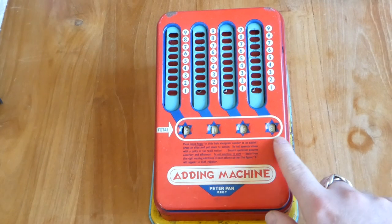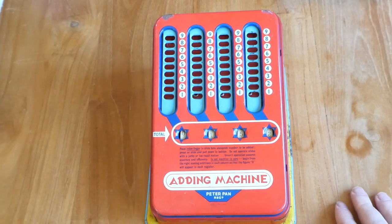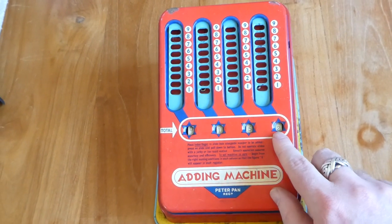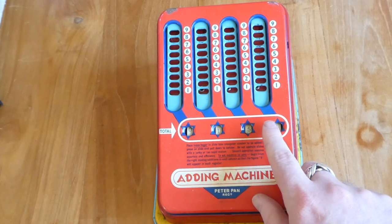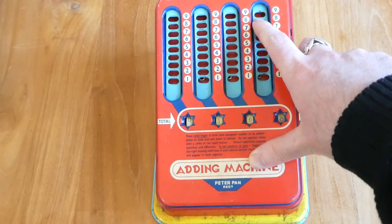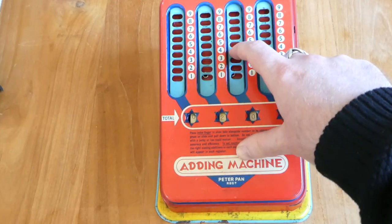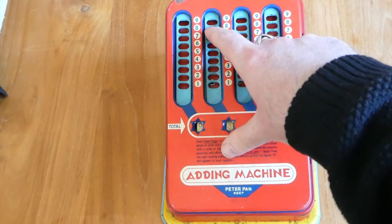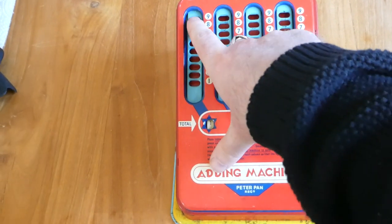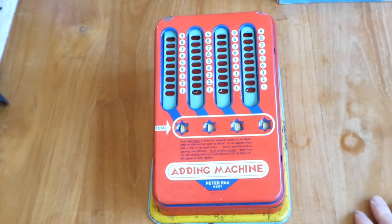There is no clearing mechanism. It is explained how you have to clear it — basically you just add whatever it takes to make it zero. You have to start on the right: when there's a 2 you have to add 8, and so on. I'm going to add 4 to the 6, and another 8, and a 9. There we go — now it's zero again.